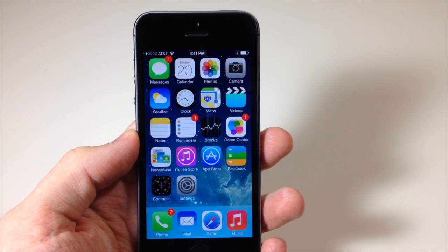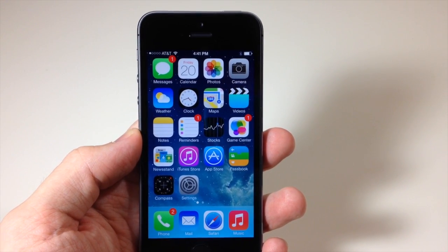What's up YouTube, this is Cody here with iPhoneHacks.com and today I'm going to be showing you guys how to set up your Touch ID.